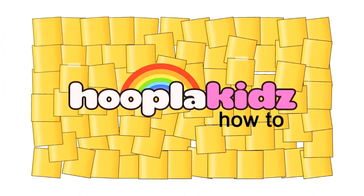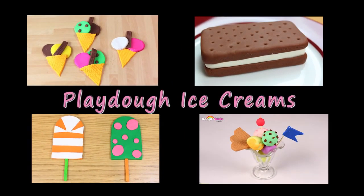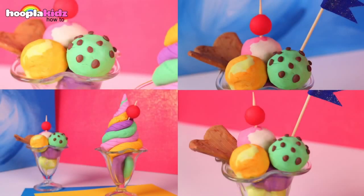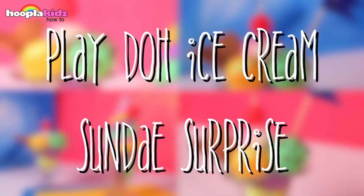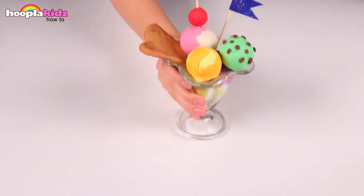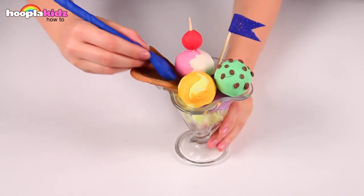Hello everyone and welcome to Hoopla Kids How To. A Play-Doh ice cream sundae surprise. Here you can see I have a delicious ice cream sundae, complete with spoon.